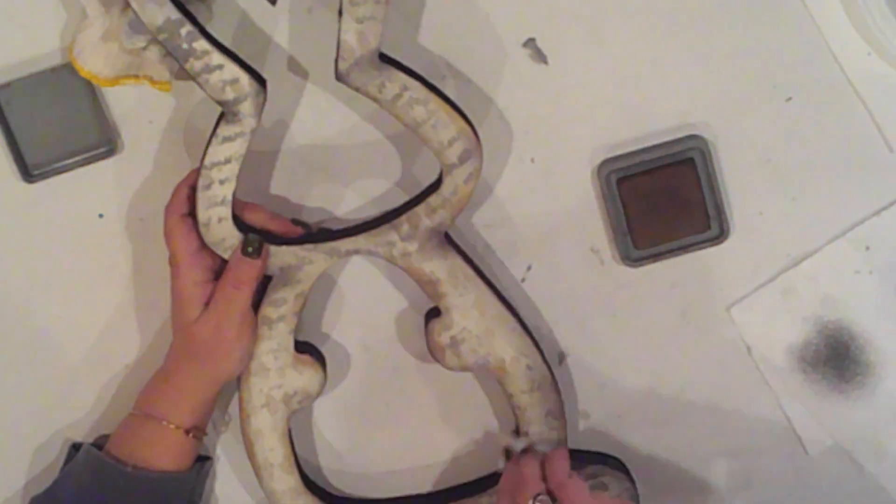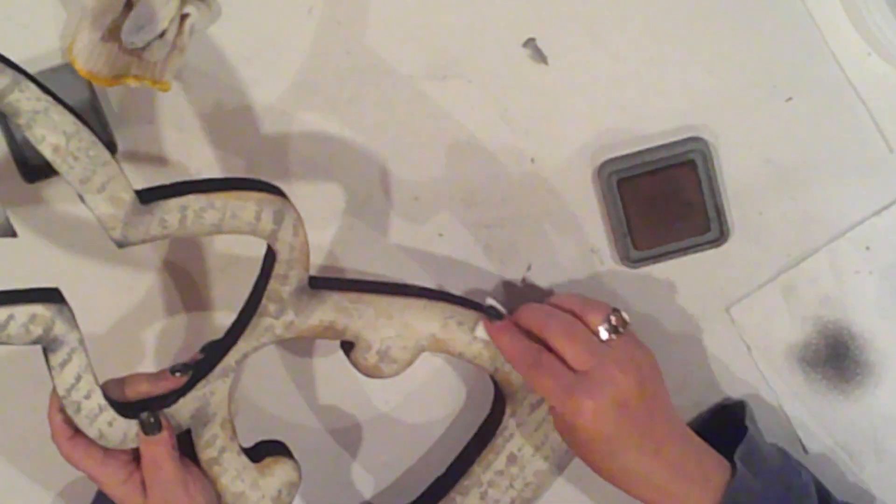For a bit more aging, I'll hit the edges with some Tim Holtz Vintage Photograph Distressing ink until I'm happy with it.